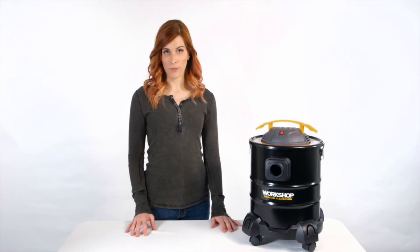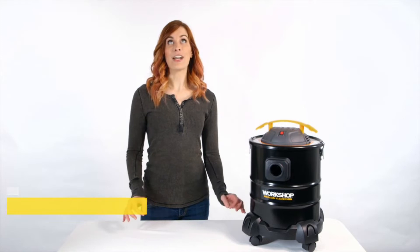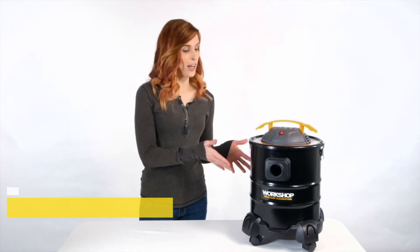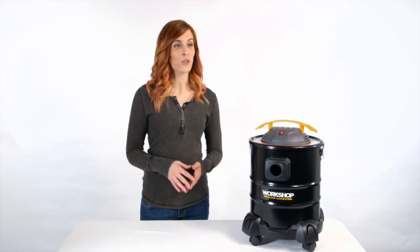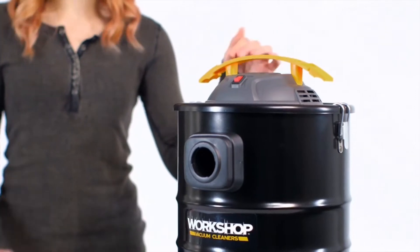The Workshop ash vacuum — this five-gallon dry vac is specifically designed to collect the ashes around your grills, fireplaces, or chimneys, and this vacuum is ideal for the task.